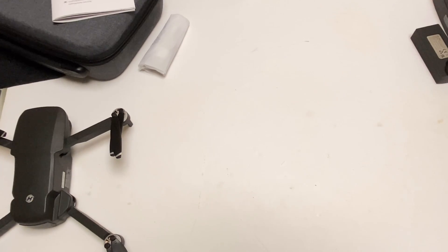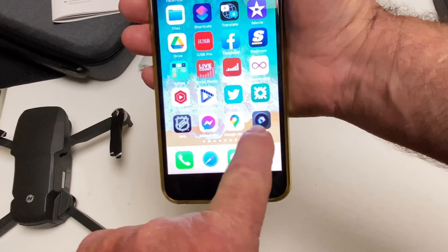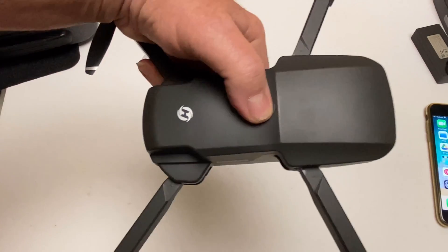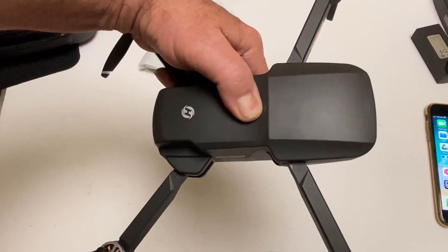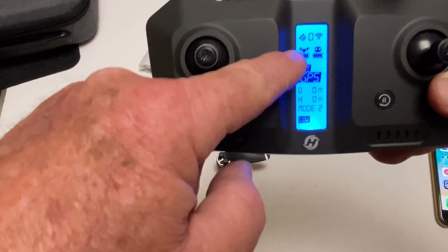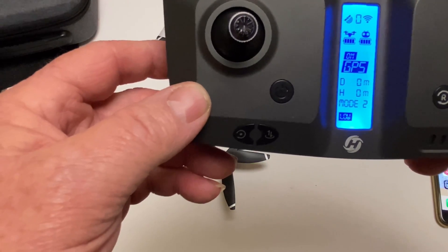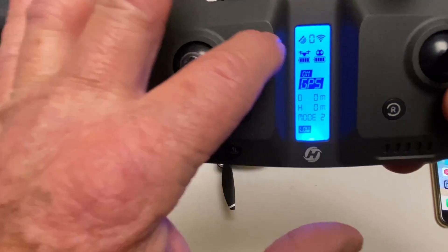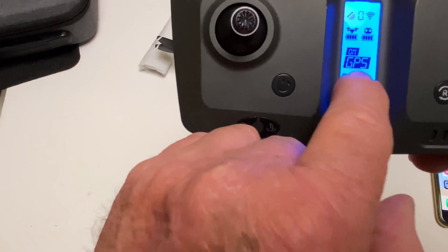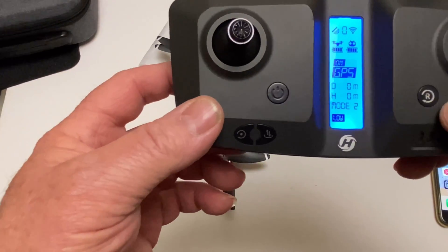The app is called HS Fly, right there. Let's turn it on real quick — here is the power button. It's bound up and has this nice little display right on the controller in the middle, which is a cool feature. It tells you your number of satellites, your Wi-Fi signal strength, battery indicator for your transmitter and for the drone.